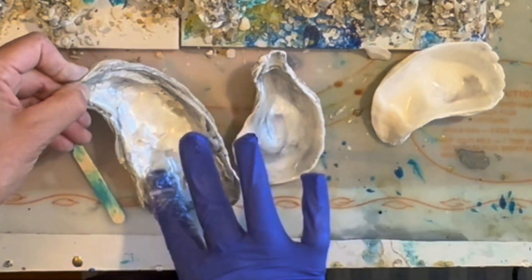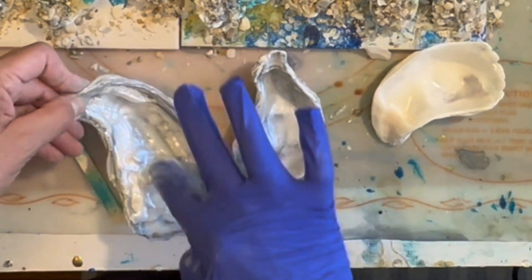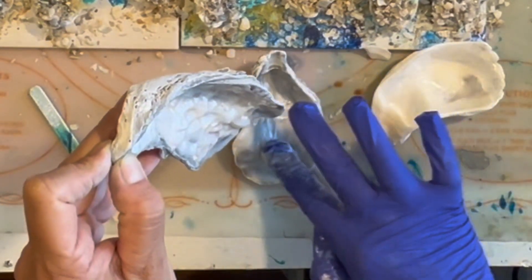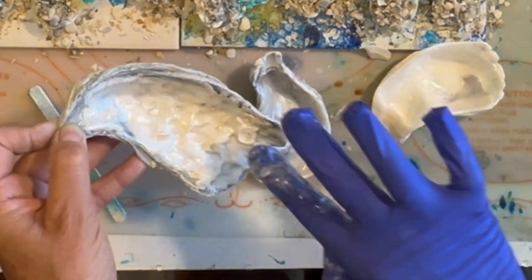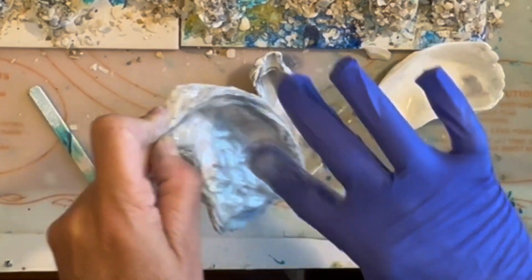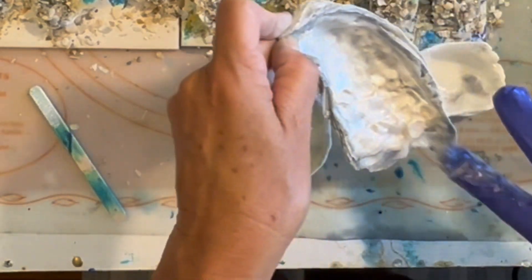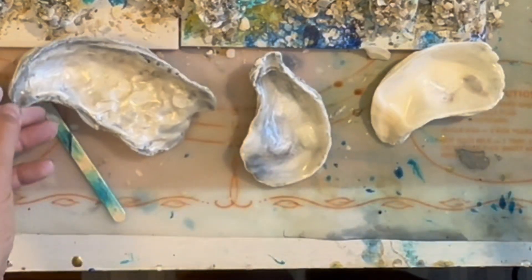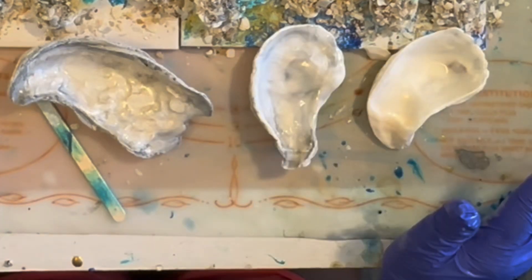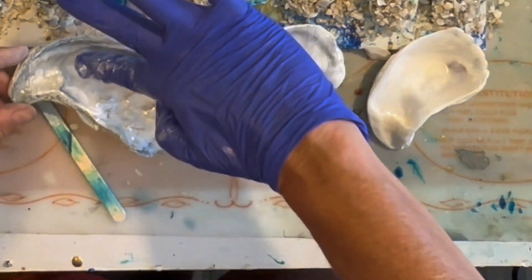On this shell, because it has so many little crevices and cracks, I'm trying to be really careful about getting the resin into all the little crevices. I think I just have a little bit too much in there, so I'm swiping it off and adding it to the other shells, because I want enough resin for all three shells. Just smoothing it out and spreading it around a little bit more.